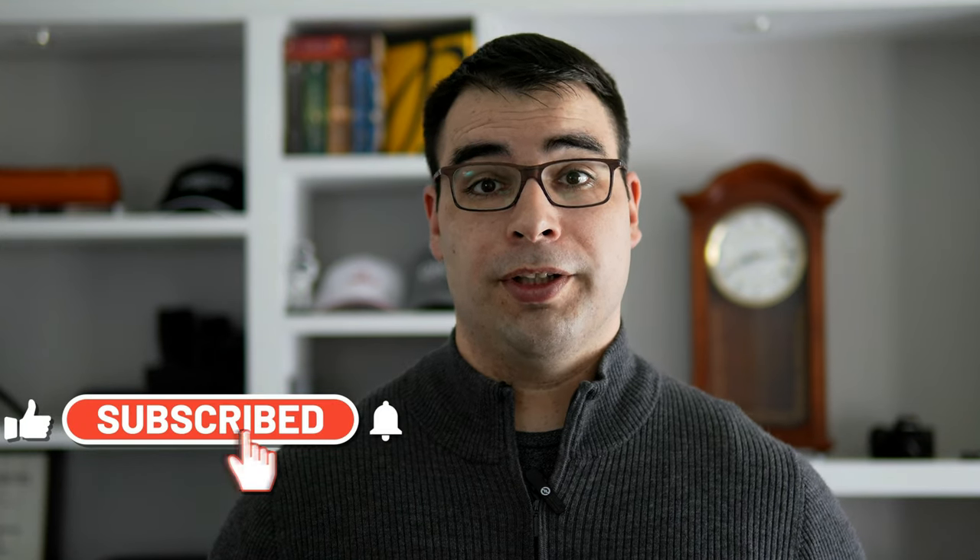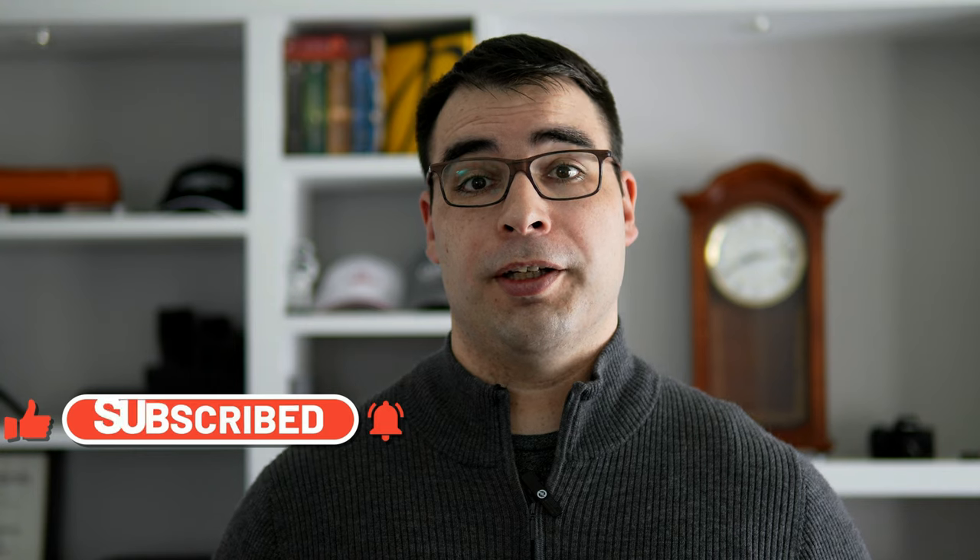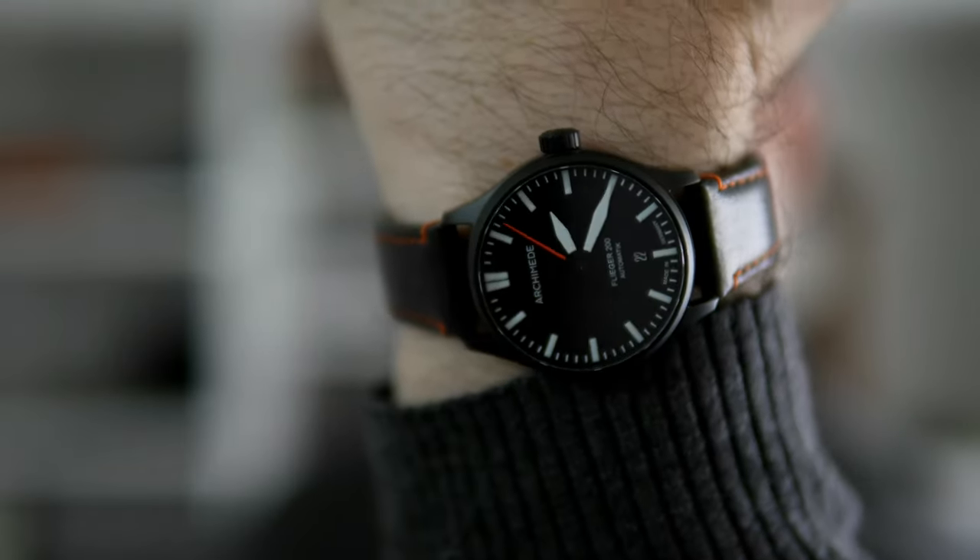Hey, what's up guys, thanks for stopping by the channel. For this video we're going to be checking out the latest pilot watch to come from the German manufacturer Archimede, and that is their Flieger 200, which I happen to have on the wrist.